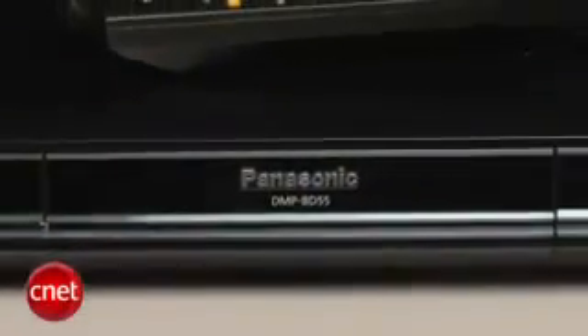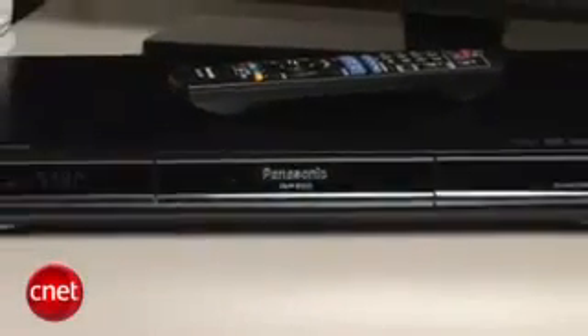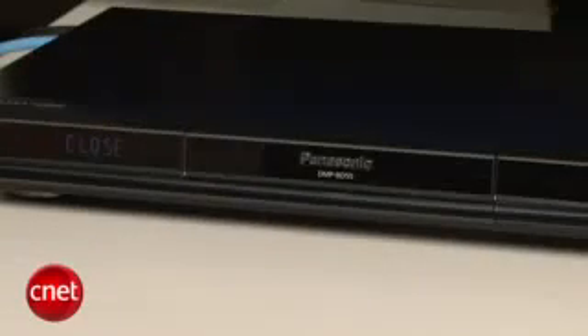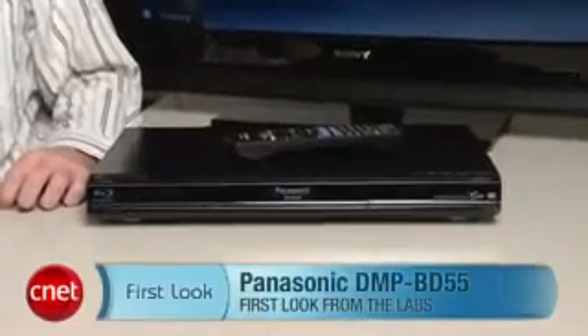There is a cheaper Blu-ray player from Panasonic, the BD35, which has almost all the same features and all the same performance as the BD55. The only thing it's missing is the analog outputs. So overall, while this is one of the best standalone players we've tested so far, unless you need analog outputs, you're better off going with the DMP-BD35. I'm Matthew Muskoviak from CNET.com, and this is the Panasonic DMP-BD55.